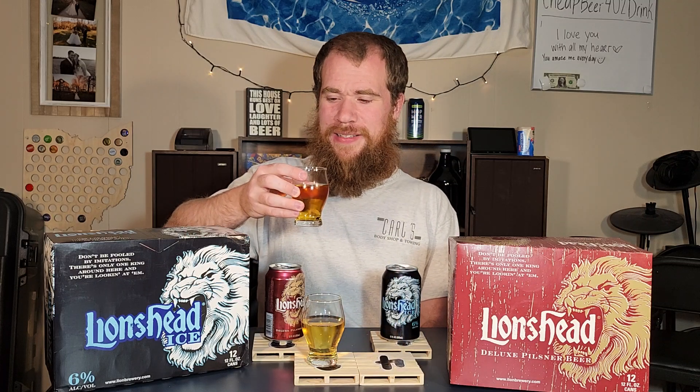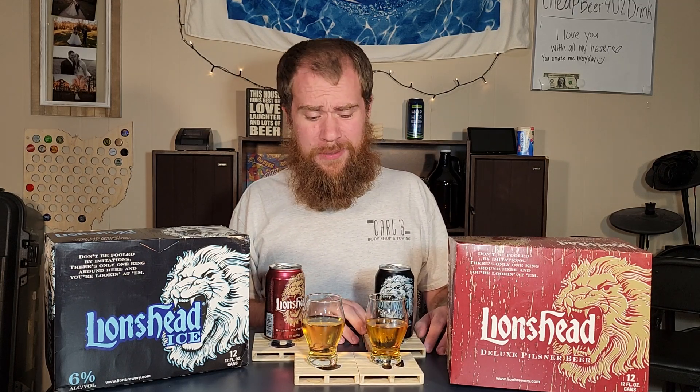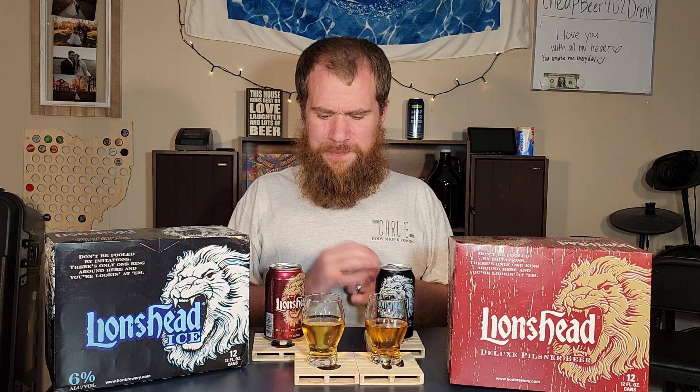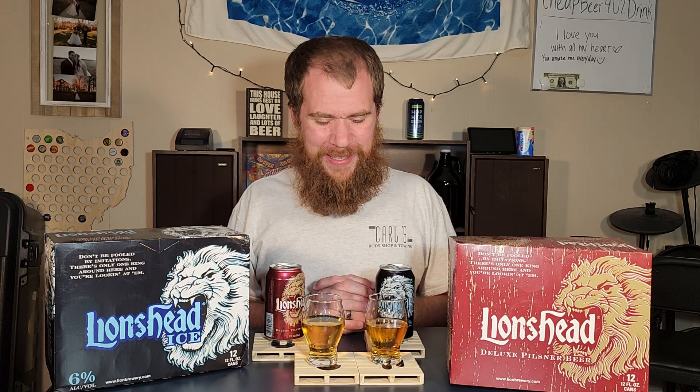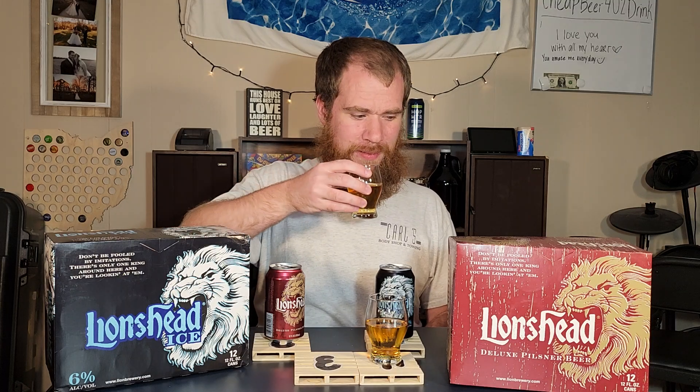Here is the Lion's Head Ice at 6%. It's quite a bit darker, isn't it? It does seem like it's a little bit darker. Not as nice and refreshing as the Pilsner, but for a 6% ice beer, it's pretty good. These are solid beers. I don't think I've done a regular beer and its ice counterpart back to back before — like a Budweiser and a Bud Ice. It's definitely noticeable that the Ice is stronger, but they're similar enough that you can tell they're really close. There's one I prefer here and it is indeed the red can — the Lion's Head Deluxe Pilsner. That's super freaking solid.